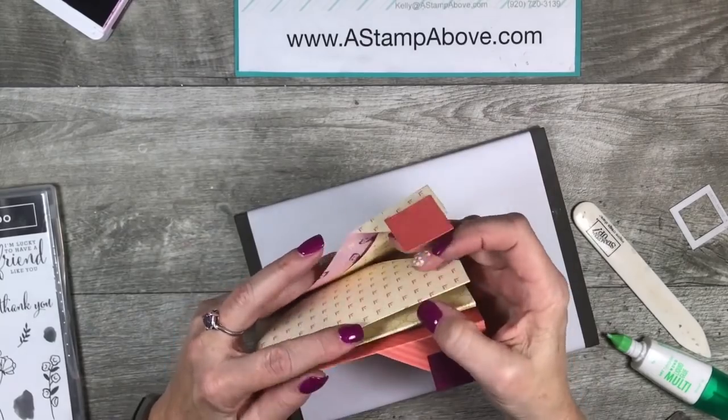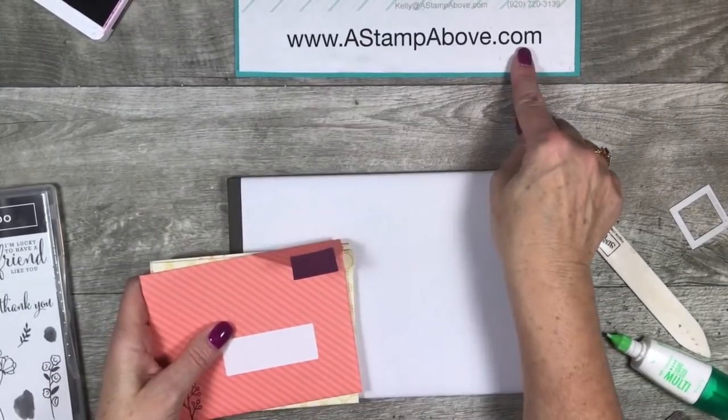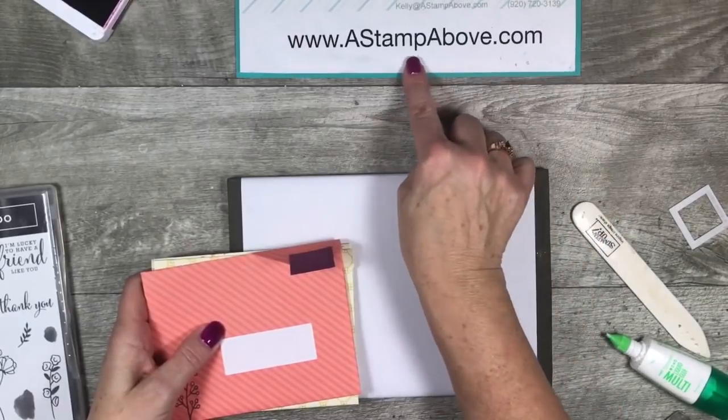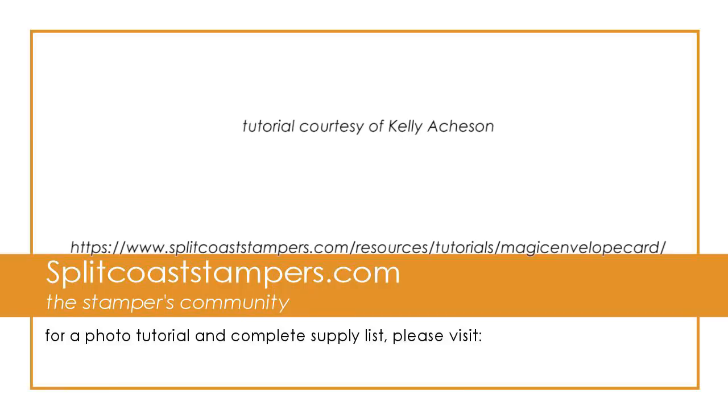Thank you so much for joining me for this tutorial today. I have a lot of other great ideas on my blog at www.astampabove.com. Have yourselves a wonderful day. Bye-bye.